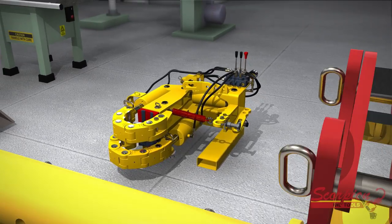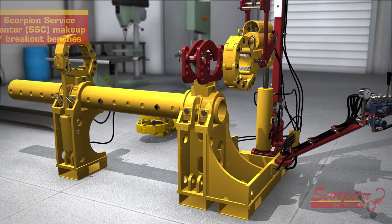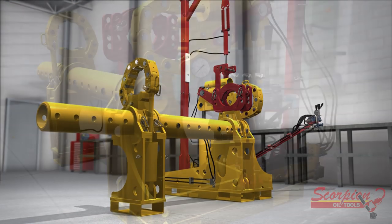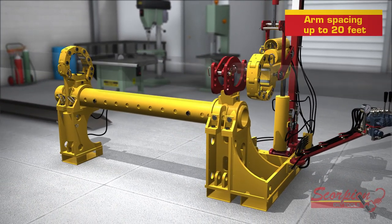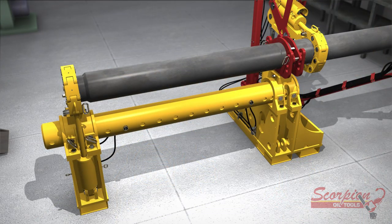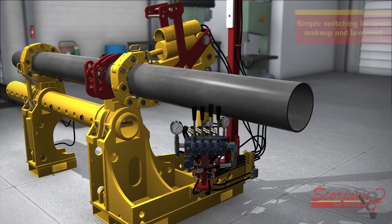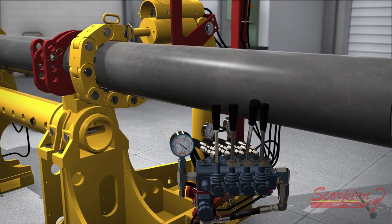Scorpion Oil Tools also produces a line of Scorpion Service Center (SSC) makeup breakout benches. Similar to traditional bucking units, the Scorpion SSC is configured for horizontally positioned tools. The SSC allows the backup and makeup breakout arms to be spaced apart up to 20 feet to protect sensitive points on tools. For longer tools with multiple joints and OD sizes, the Scorpion can handle each joint with simple adjustments to the links and jaws. Switching between makeup and breakout is as simple as pushing or pulling a lever — a safe and simple operation.